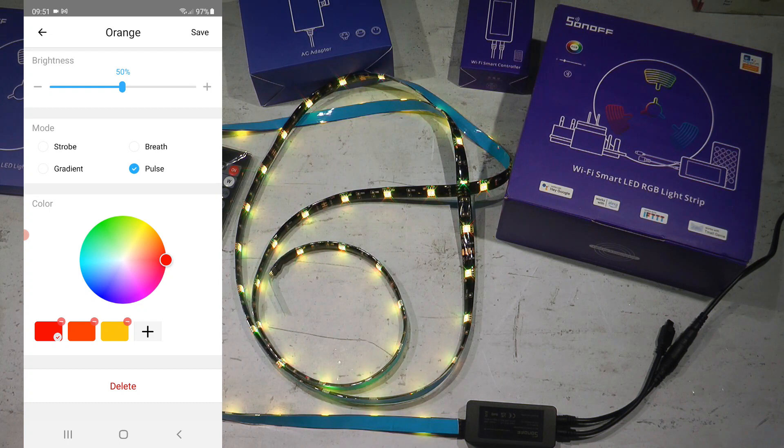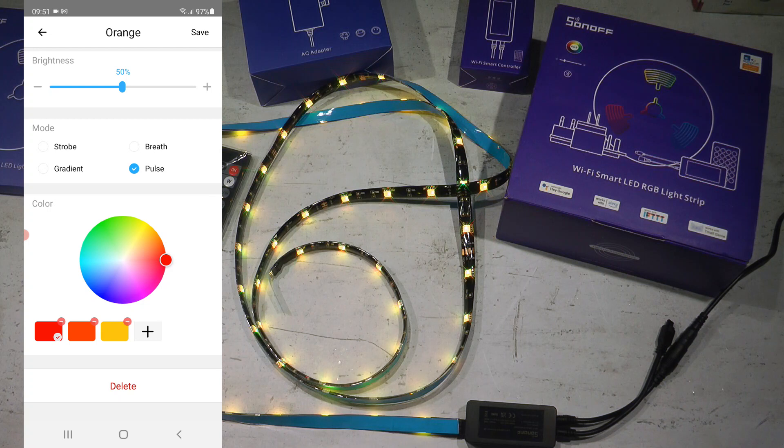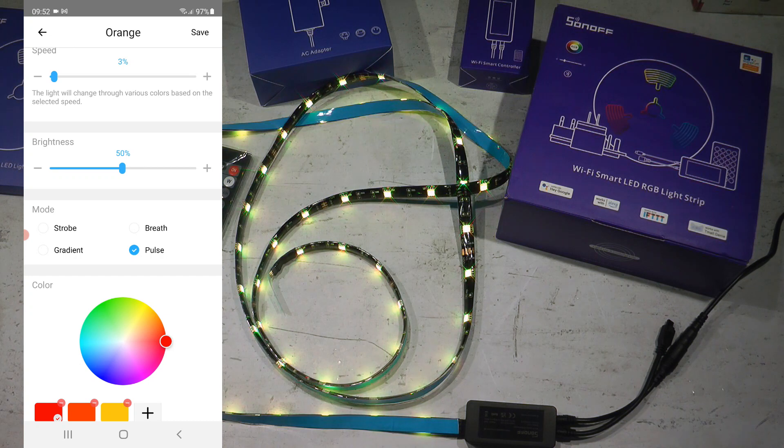In the DIY scene, you select your colors and it cycles through them. You can also specify the cycling type: strobe, breathe, gradient, or pulse. Honestly, it's not entirely clear to me — I wanted colors to fade from one to another, but none of them produce proper fading. I picked warm colors like orange and yellow, but you still see blues and greens in the fade. Also, I set the speed to 3%, wanting something very subtle, but it's still quite active.